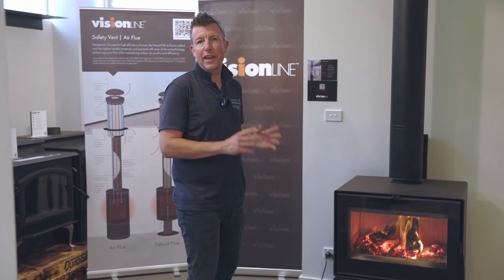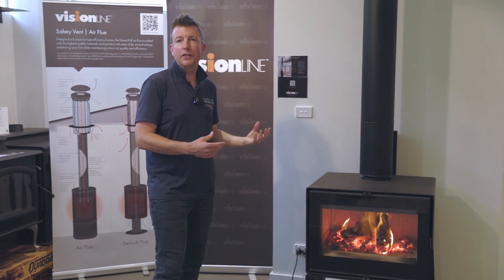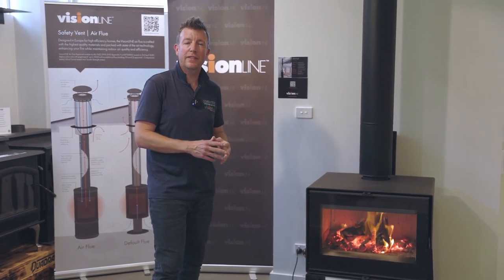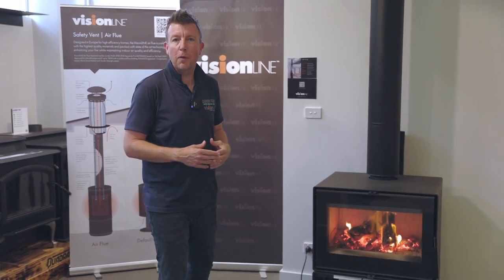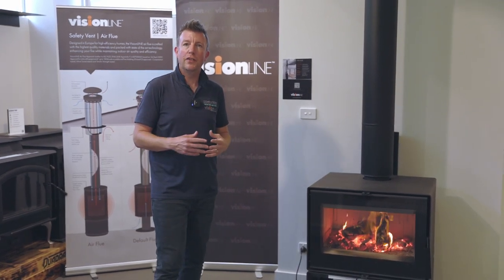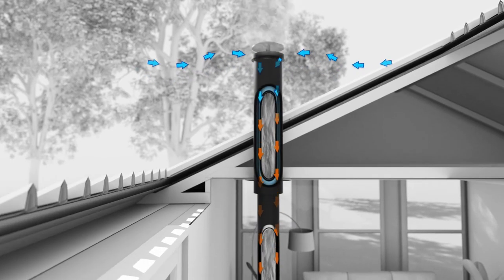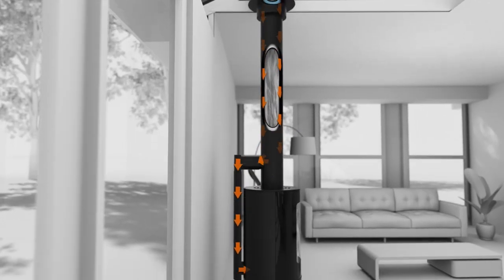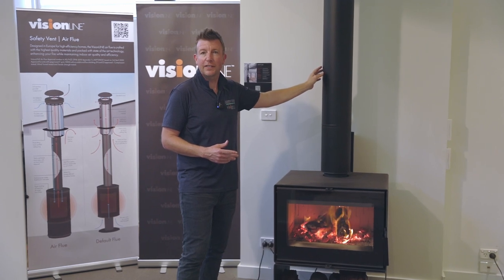The unit comes standard with outside air capability, which means you can hook this unit up with a pipe running outside to bring combustion air into the fireplace. That's fantastic if you've got a house with negative or positive air pressure issues, but also for a more energy-efficient home. You could also hook it up with the VisionLine air flue, as we have on this unit, which is an industry-leading flue that brings combustion air to the fireplace and exhausts out of the same system with only one point of penetration in the house.